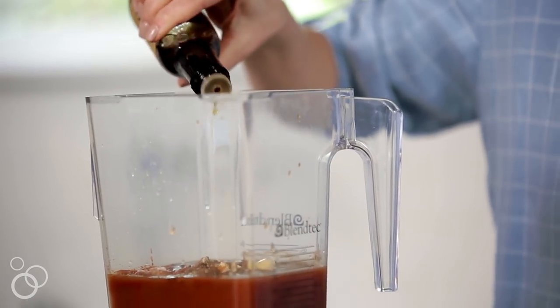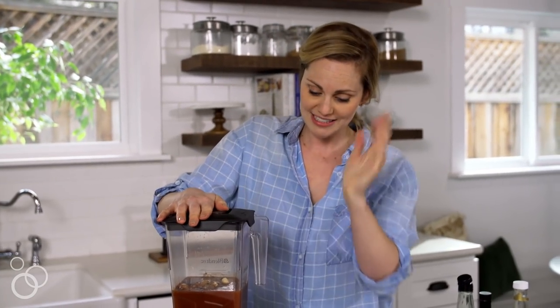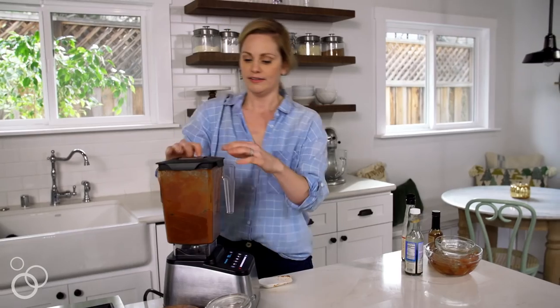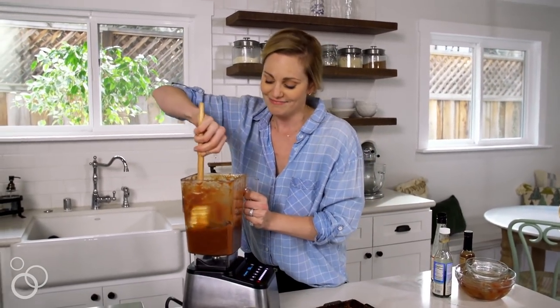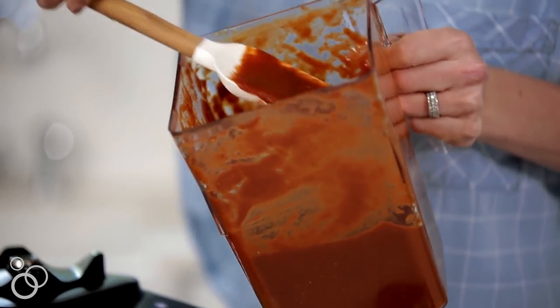You don't need much of the liquid smoke — just a few drops. You can always do it to taste later. Now we'll let the blender do the work for us. Depending on how thick it is you might need to add one or two tablespoons of water, but I think this looks perfect. I like a little bit thicker barbecue sauce.